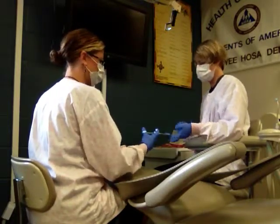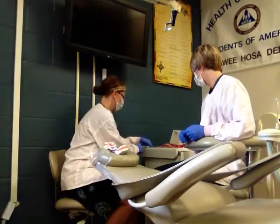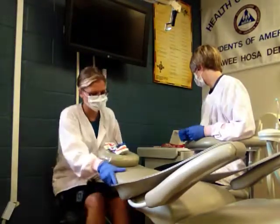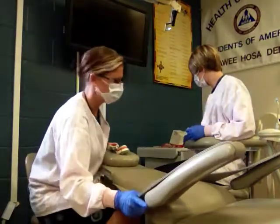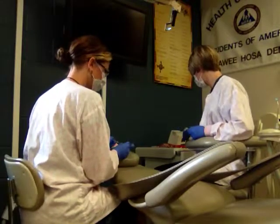We'll do the anesthetic. When the patient's numb, we'll use the high speed, slow speed, and HVE. Then we're going to use a spoon excavator to make sure we have everything all taken care of.